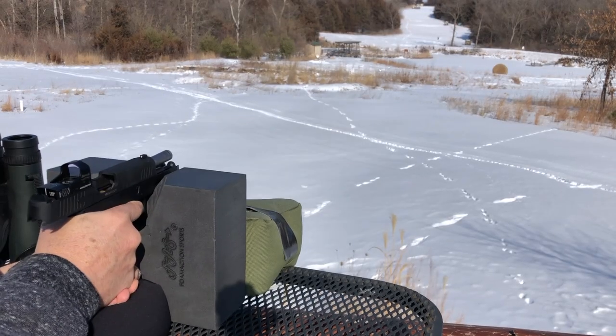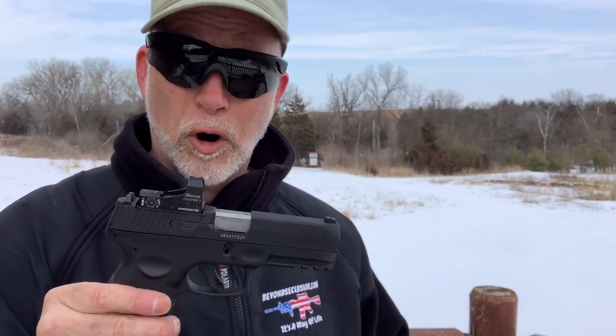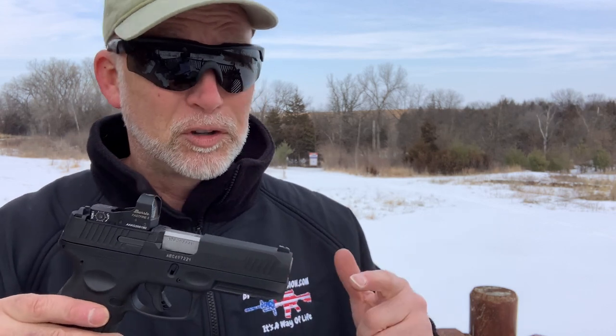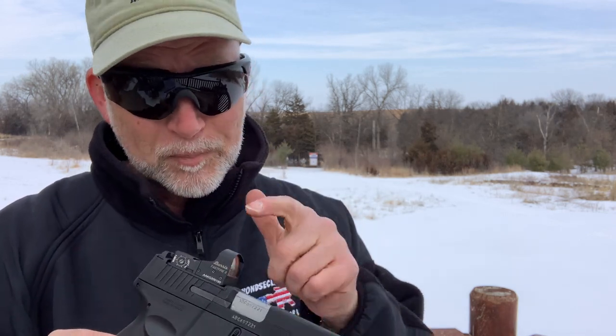There you go, guys — Taurus's new G3 Toro at 100 yards. Super happy with the performance. I can't believe the kind of groups I can get using Wolf and Tula ammo. You decide for yourself. I will tell you, I did not have one single light primer strike, jam, or issue — nothing with Wolf and Tula. I hope you found this helpful. I really like the new G3. I'm liking optics and red dots more and more as my eyes get older. Thanks for watching, guys. Be sure to like, comment, and sub. Until next time, happy shooting and be safe.